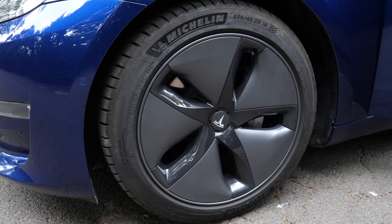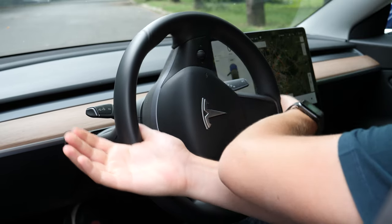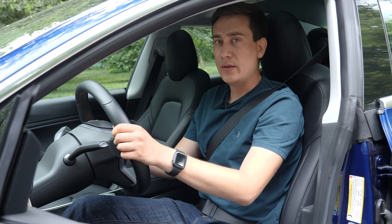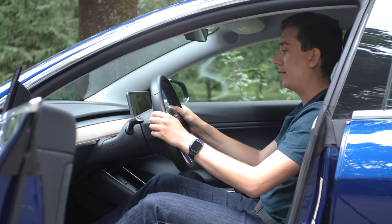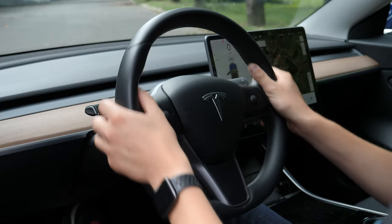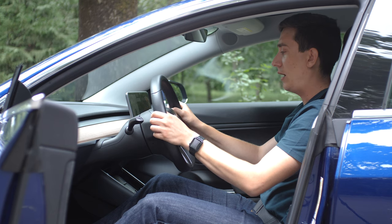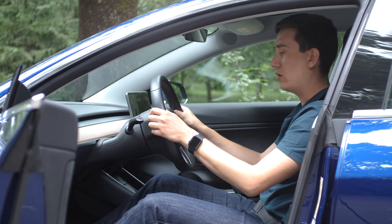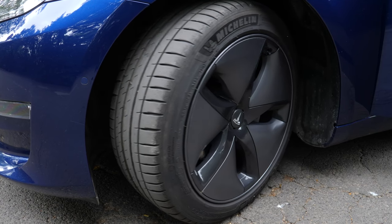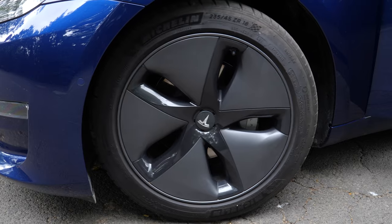The same technique applies for right bends: your right hand goes to 12 o'clock, the left hand is free, and then at 9 and 3 o'clock you grab the steering wheel again. There's also another technique: for a very tight left bend, push the steering wheel with your right hand, cross your arms, and grab again with the left hand. Your hands are then back at 9 and 3 o'clock at maximum lock with just one move.